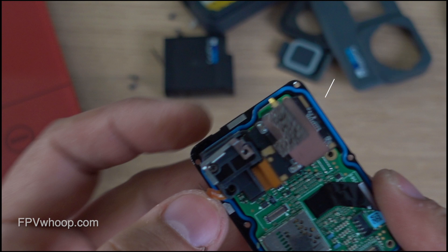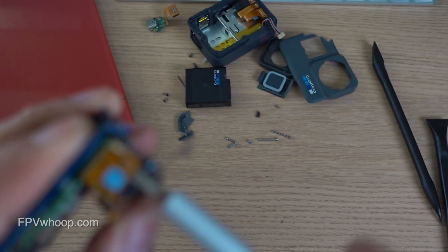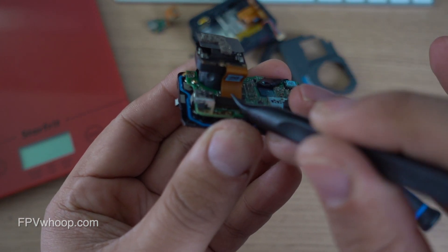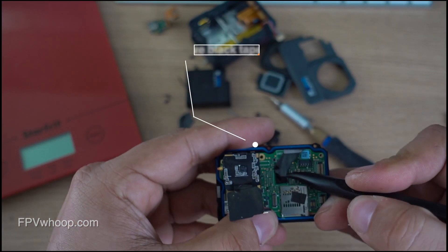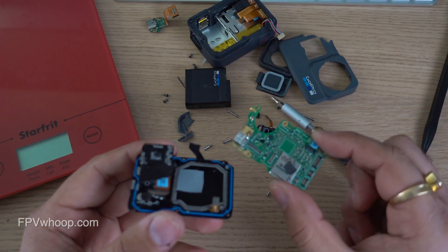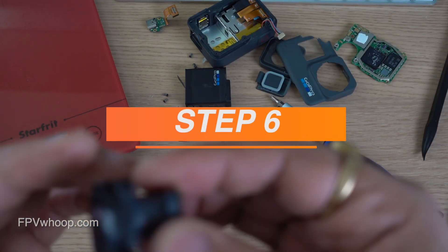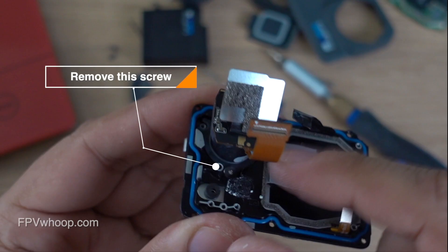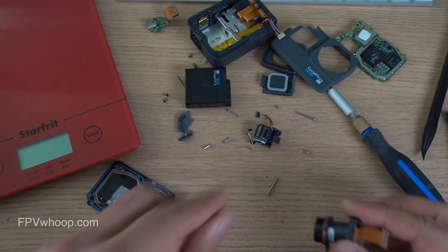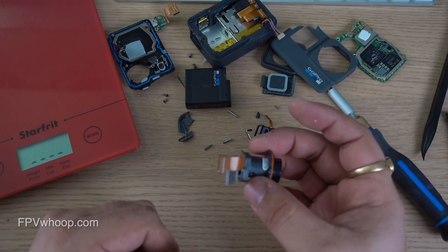Once removed, underneath you will see another screw holding the motherboard — remove that as well. Now we have removed all the screws from the motherboard. We'll disconnect the lens ribbon cable, and you can see there is a black tape going from the front screen to the motherboard — gently remove this tape as well. Once that tape is removed, we can easily and gently separate the board from the front panel. Now the motherboard is removed from the front metal plate. The last thing is to remove the lens — there's a very tiny hidden screw attached to the front screen, so remove that screw. After removing it, we can easily remove the lens. The front metal plate along with the front screen is now removed, and we can see just the lens and the motherboard.